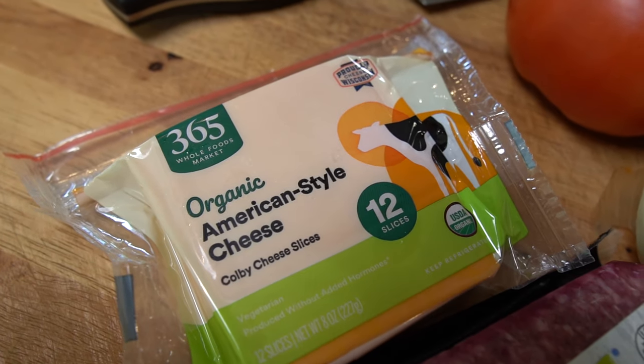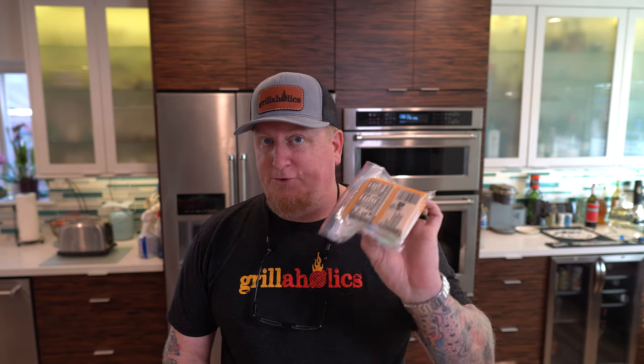The second most important ingredient of a good smash burger is, of course, the cheese. I had to mortgage the house and go to Whole Foods for the cheese. It's an organic American-style cheese — zero sugars and zero bad things in here, especially no vegetable oils or anything that's going to upset your stomach or make you feel bad after eating.